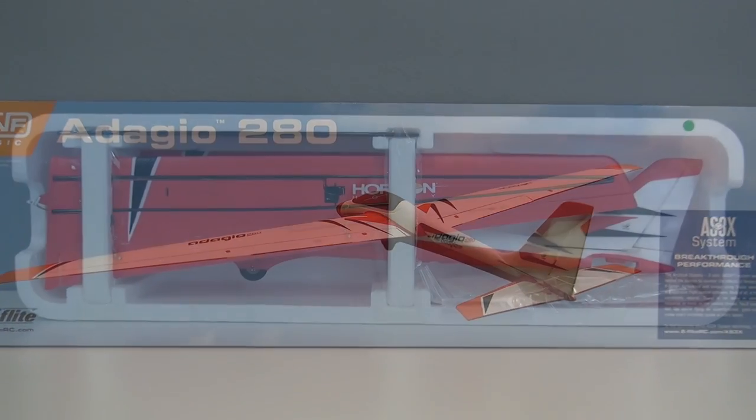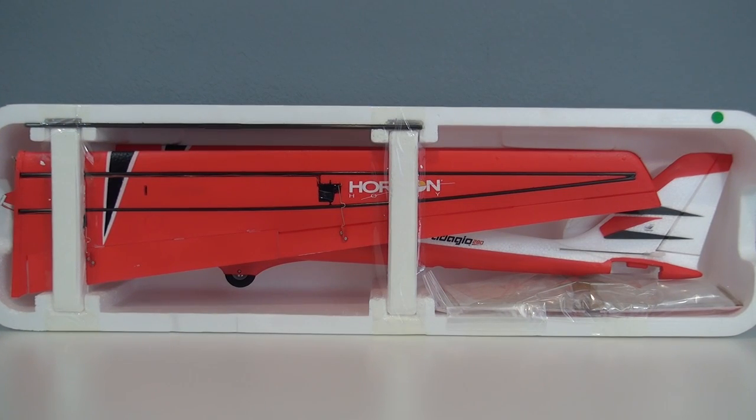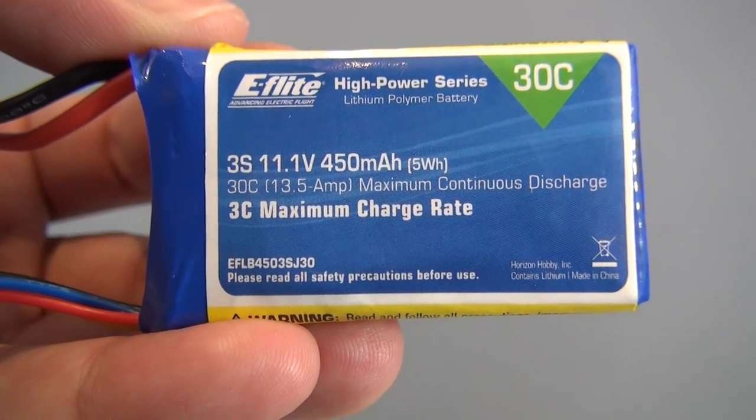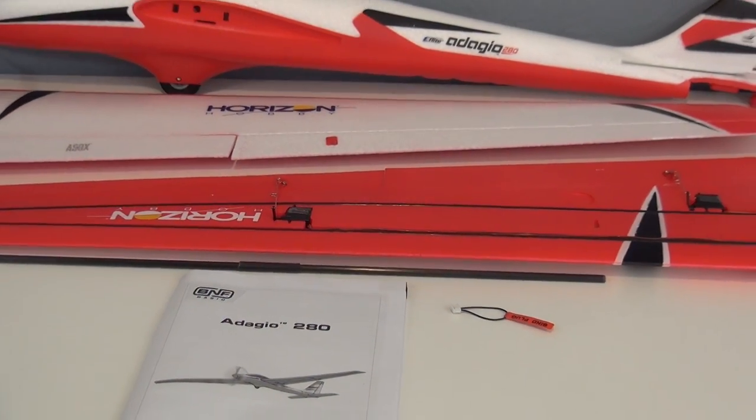This Bind and Fly basic motorized glider comes in at 180 bucks. You get the plane just about set to fly — just add your radio, battery, and charger. The recommended battery is a 3S 450 milliamp pack. I will be using the DX18 radio as usual.